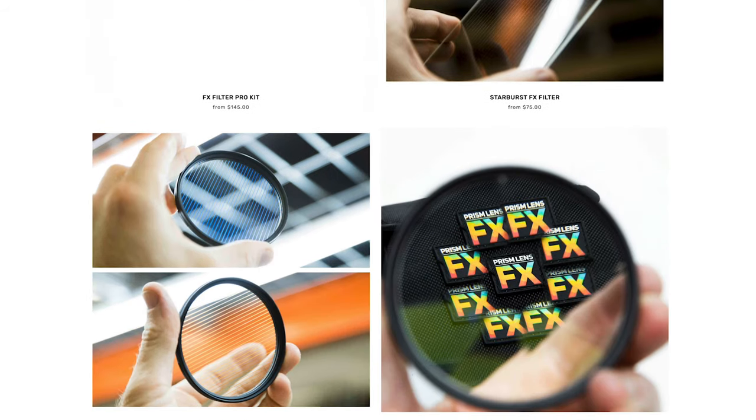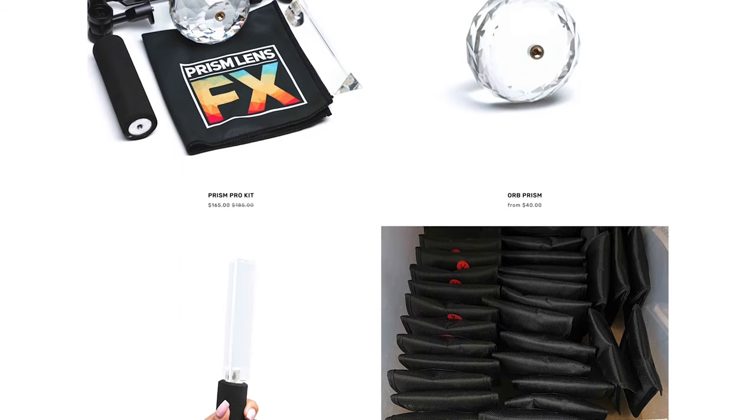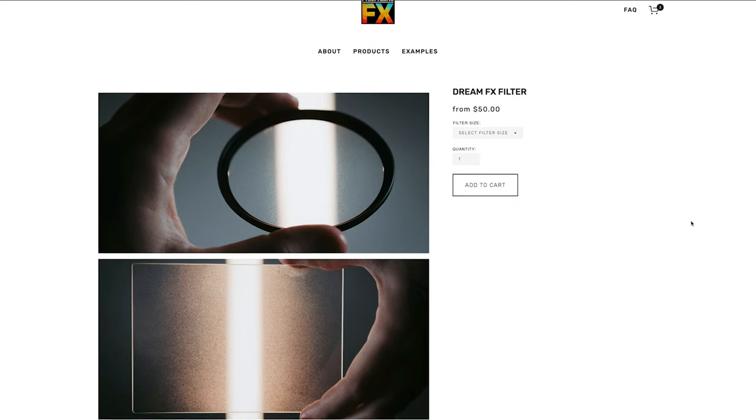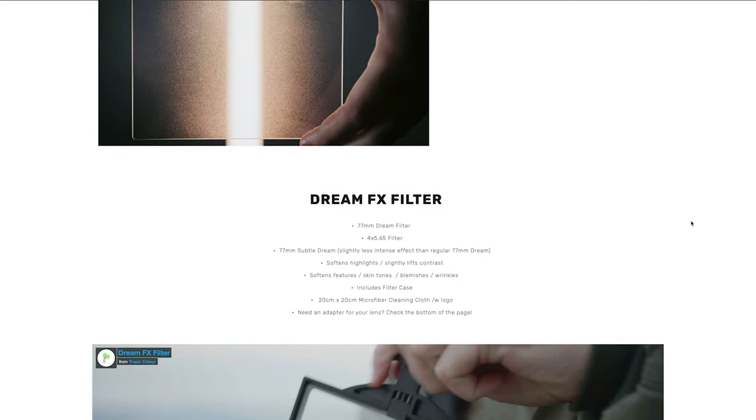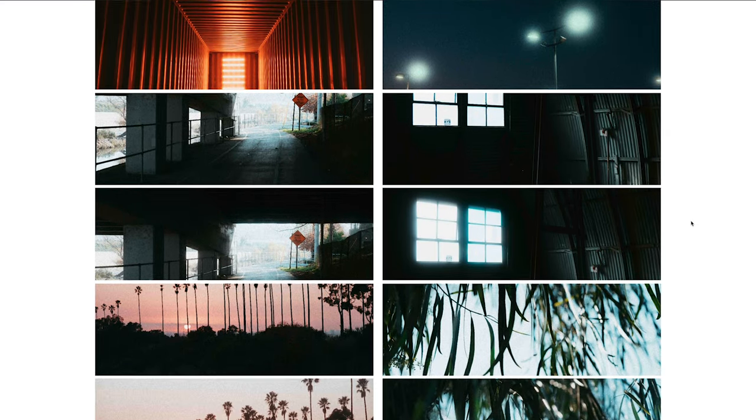Prism Lens Effects are a company that manufacture filmmaking tools and accessories for your camera. I've put a link in the description so you can have a look, but one of the products in particular caught my eye — it's the Dream Effects Filter. It's basically textured glass in the form of a filter, and when you put it on your lens it softens the highlights and the skin tones and gives that real classic retro vintage look that I'm a huge fan of.